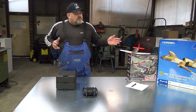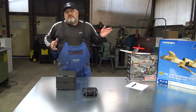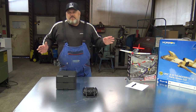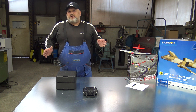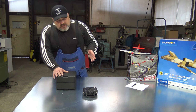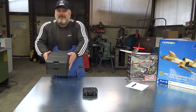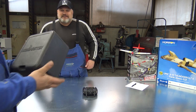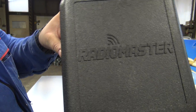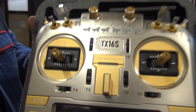Once you talk about RC planes, that means that you need the radio control. Now today this will be the video that I was postponing for such a long time. A few months ago we unboxed this beautiful and amazing radio - the Radiomaster TX-16.